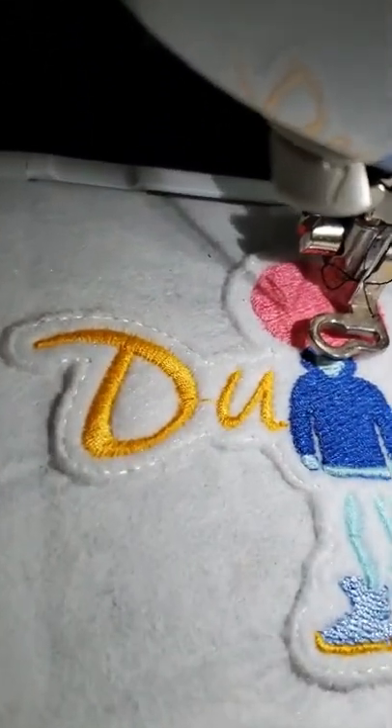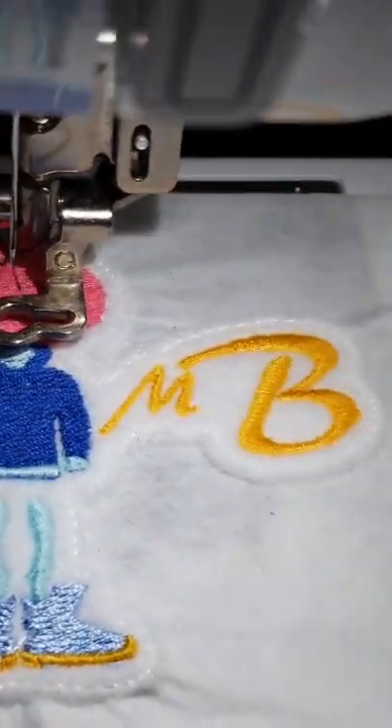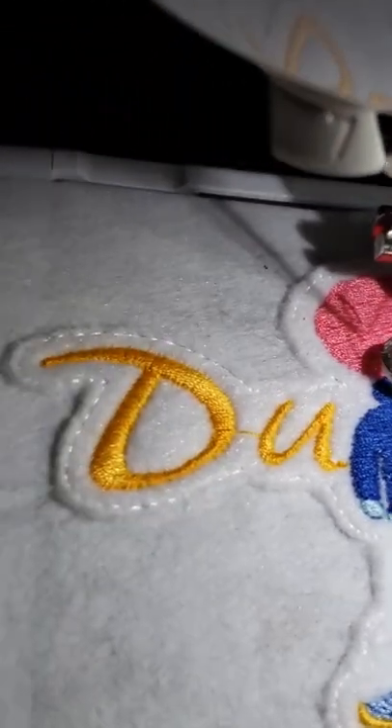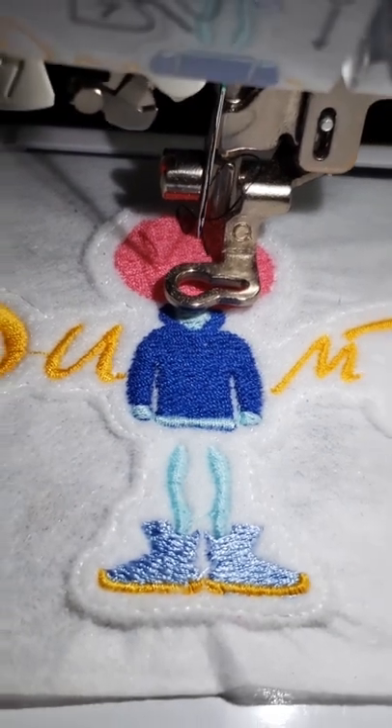All right, guys. So this is the moment of truth. Everything looks very nice, but now it's time to actually stitch the black overlay and put in the details, and that is where we could make it better, or we could completely ruin it. Let's see how it goes.